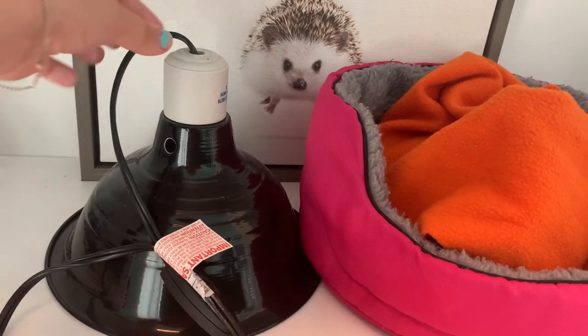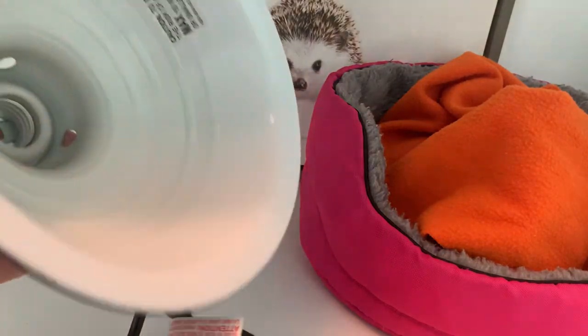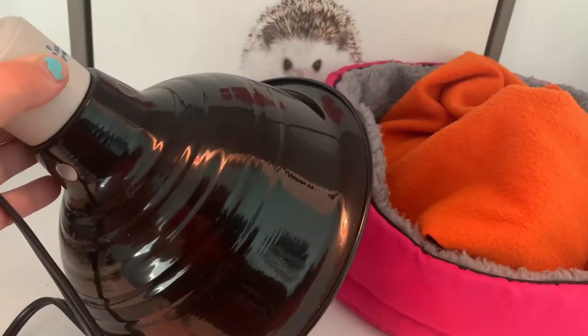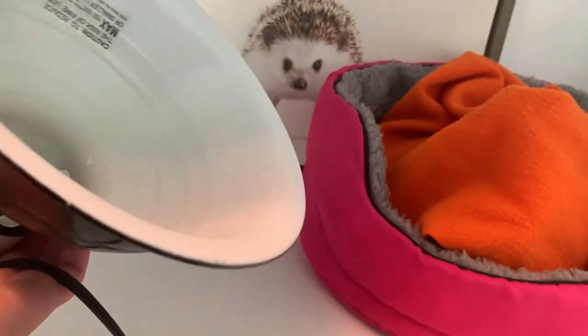So obviously, you're going to need a dome to house your CHE. This is, I believe, the Zilla 8.5 inch reflector dome, but I'm not completely sure. You're just going to want a dome that will fit your particular CHE and has a plug to plug into the wall.